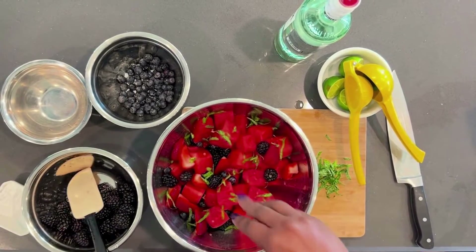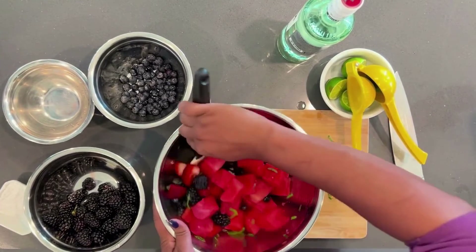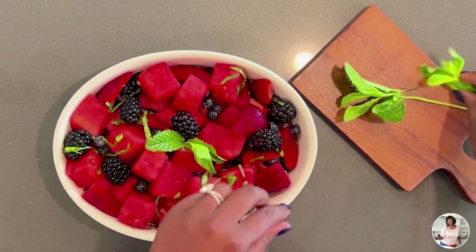Now the fresh mint — you don't want to add that part hours before because that mint will turn on you in a minute. It'll be soggy. It'll be brown. Wait until you get ready to present it.